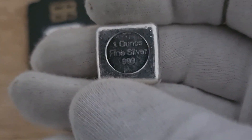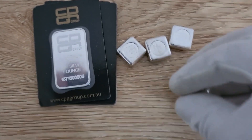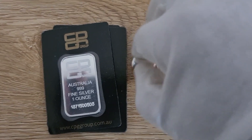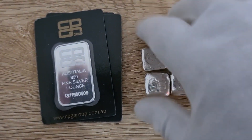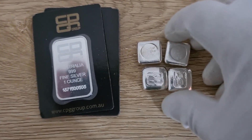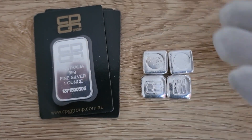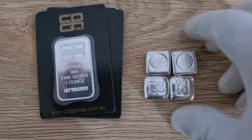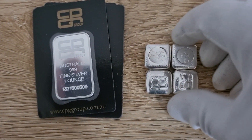...one ounce fine silver at 999. If these tone up, leave them toned; if you want them cleaned up, clean them — it really doesn't make too much of a difference with these kinds of bars. That's one of the reasons a lot of people like buttons and bars: you don't have the strict care that you must take with a lot of other semi-numismatic coins.